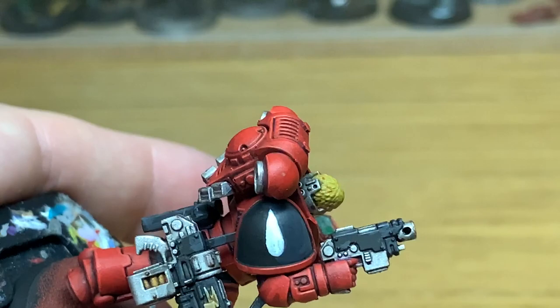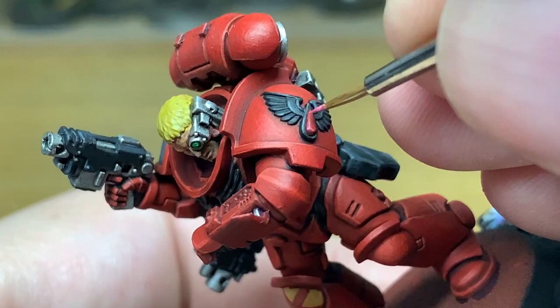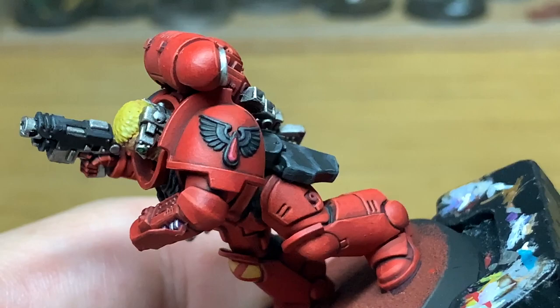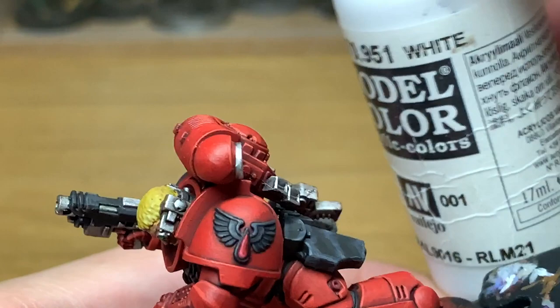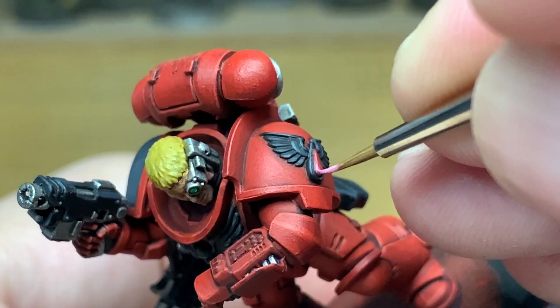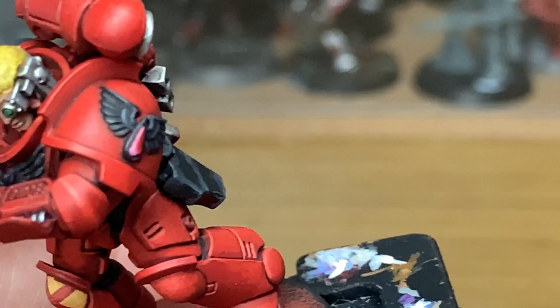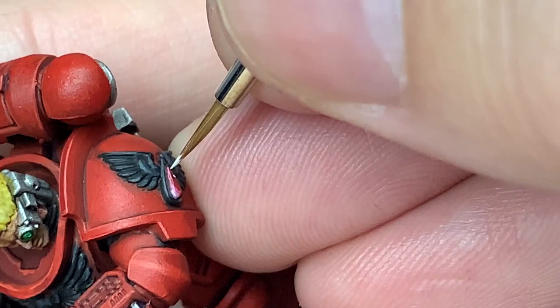Now we're going to work on the teardrop. We've got the Mephiston Red there. We're going to add a little bit of Vallejo White to the Mephiston Red for the first highlight — you want to get that in a sort of crescent going along the top edge and around the bottom of the wider end. Then add a little bit more white and do that over about 50% of the area you've just highlighted. Then use pure Vallejo White for the final highlights on the gemstone on his shoulder pad — one spot on the rear side, a little bit at the bottom end, and a thin line right at the top to give it the proper reflection.